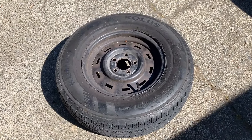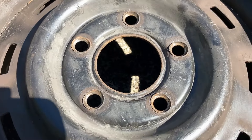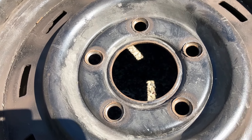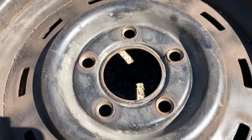The more I look at these steelies, I'm not getting the warm and fuzzies. The holes look out of shape and crushed over the years — over-torquing and who knows. It's not looking good.